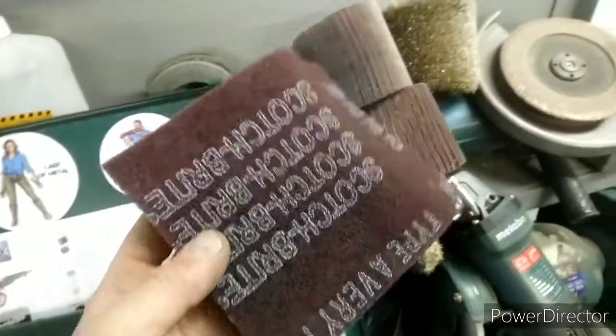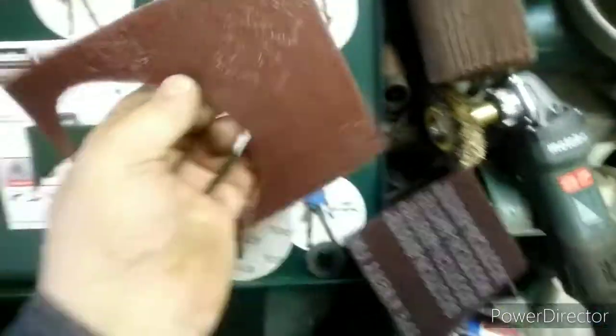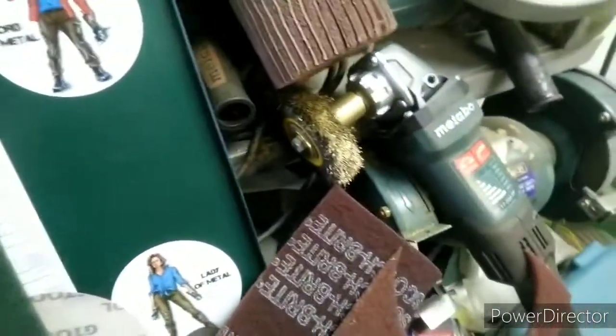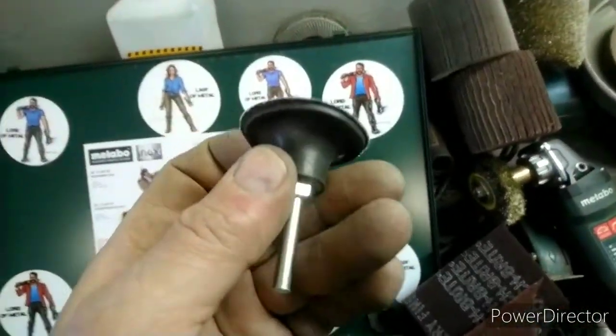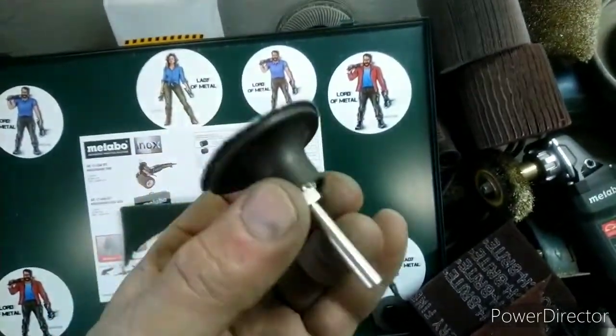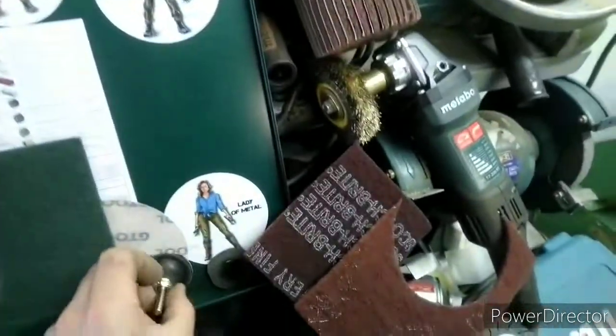Скотч-брайт красный — погрубее, Metabo-вский. Скотч-брайт — вырезаешь и наклей Момент. Чика тоже. Вот эти шкурки-«турки» тоже понравились — керамические, в труднодоступных местах прям подлизать. Зашли тоже. Что там говорить — понравились.